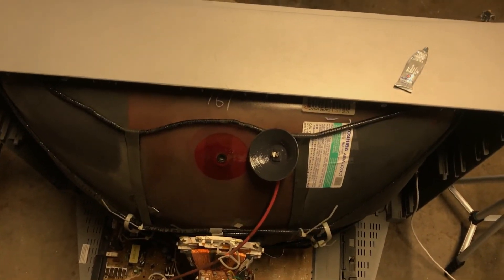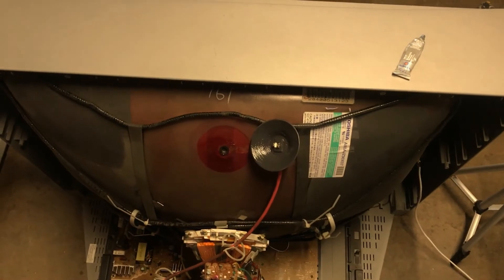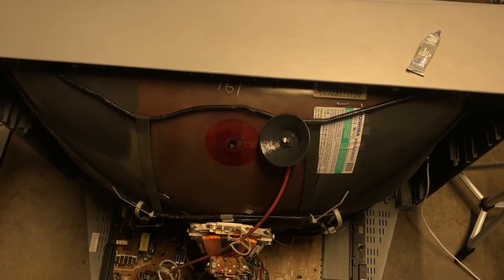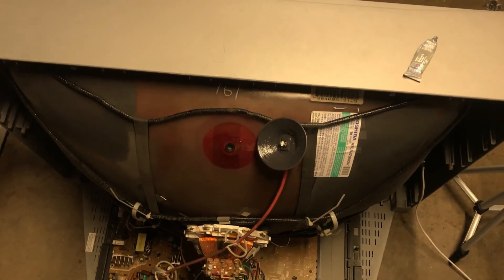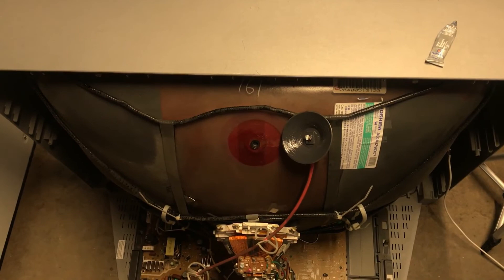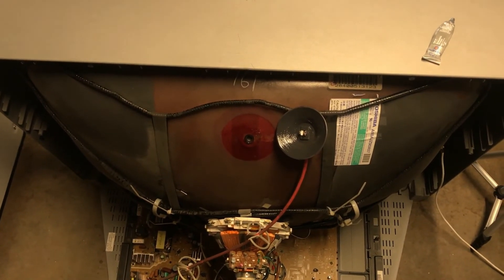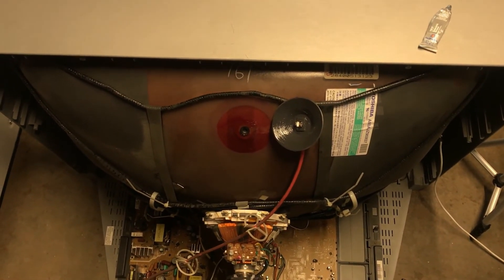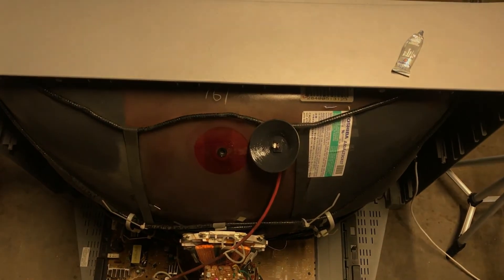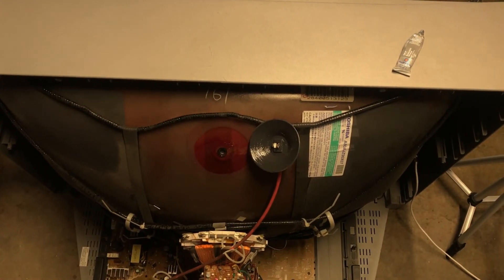So I discharged it, and there was a substantial arc. It actually arced twice, but I came back in five minutes and there was no more arc, so I took the anode cap off — which is something I recommend you do. I have discharged D-series tubes where I'll discharge them, I'll come back in five minutes, and they'll still arc, and I'll come back five minutes more and they'll arc even a third time. I'll just keep discharging it until I don't see any spark.